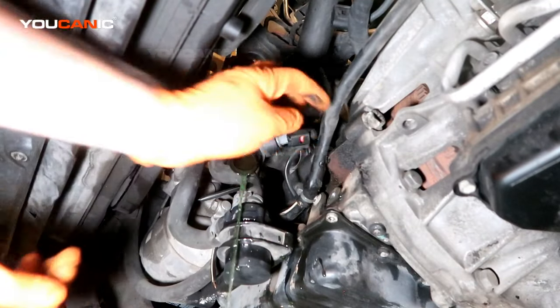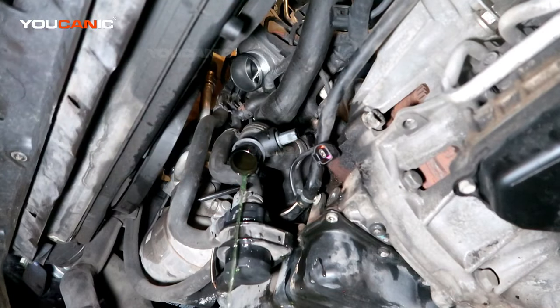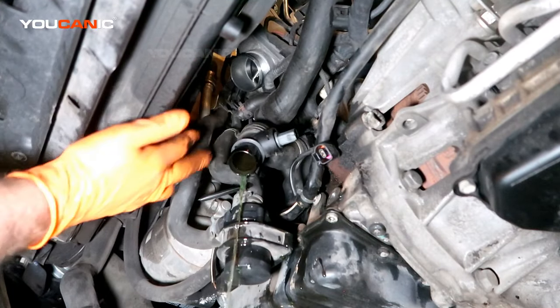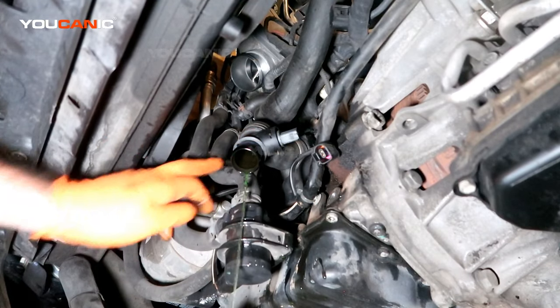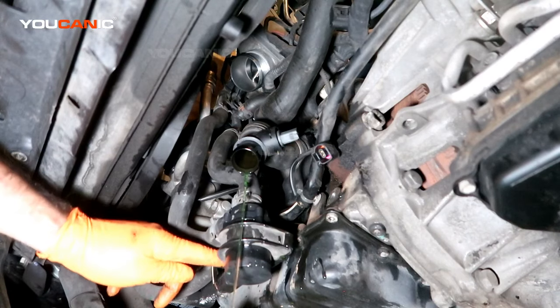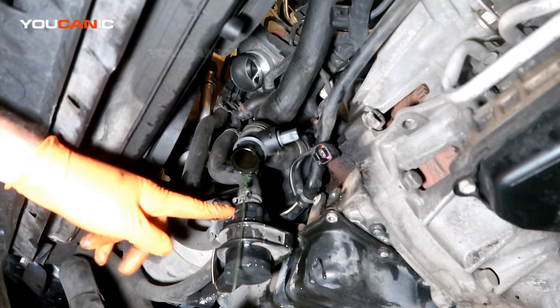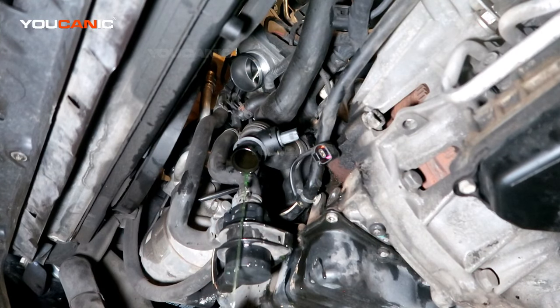I'm just undoing the connector for the engine temp sensor. There's a T30 right here we're going to undo just to move this little unit out of the way and give us some more space in there.